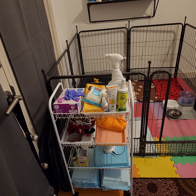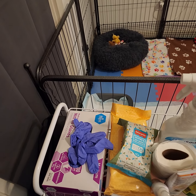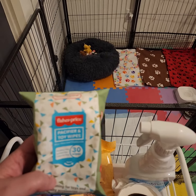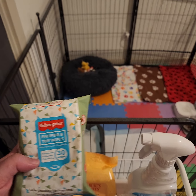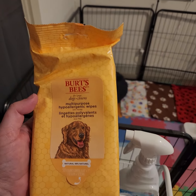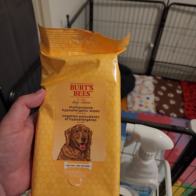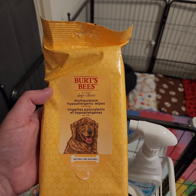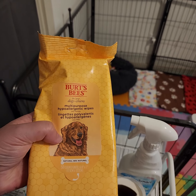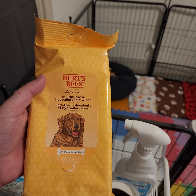First we have gloves — you use these whenever things get messy, and it always gets messy with puppies. We also like to use these Burt's Bees multi-purpose wipes. They're basically all natural, so they're safe on puppies. You can't give puppies baths until they're eight weeks old because they can't regulate their own body temperature, so these are nice to use when they get pee on their pads or roll in poop.